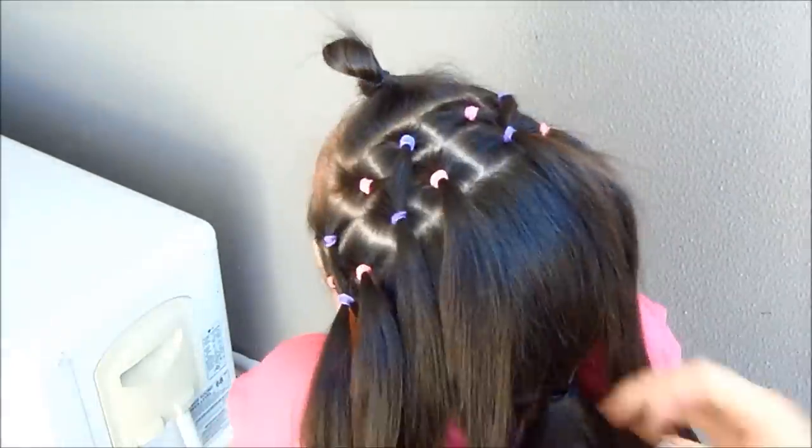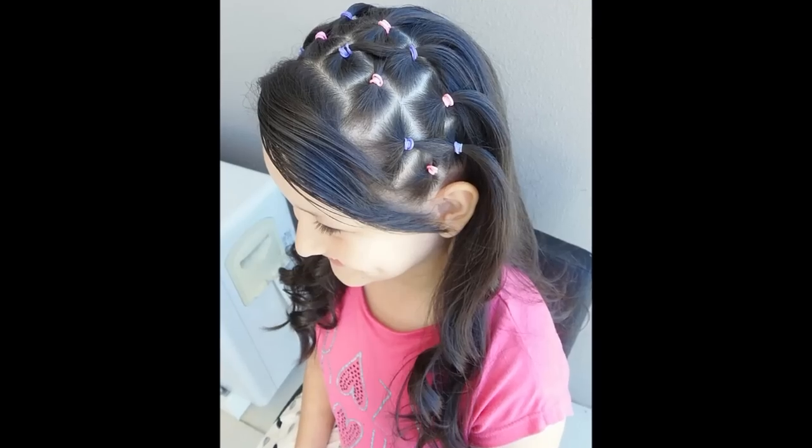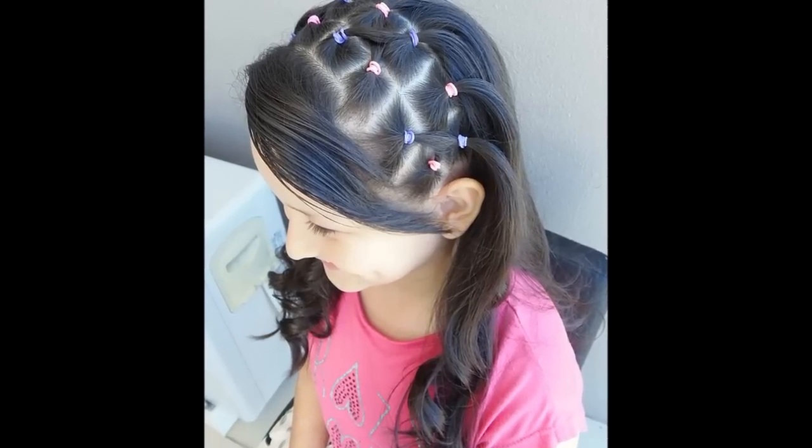When you finish, let the rest of the hair down and you're going to do the same thing. You can use hairspray to control flyaways. This is the first option — very easy and pretty.